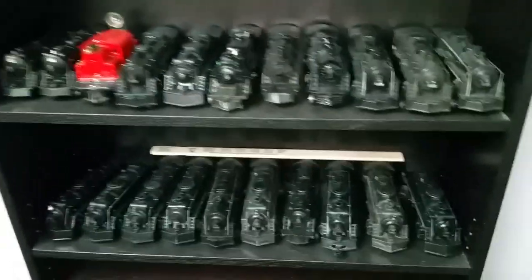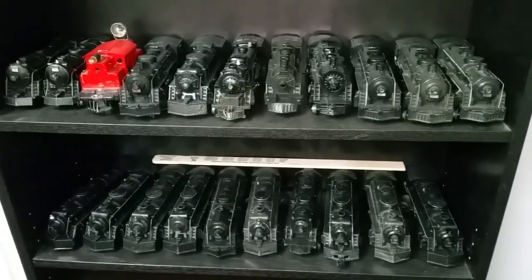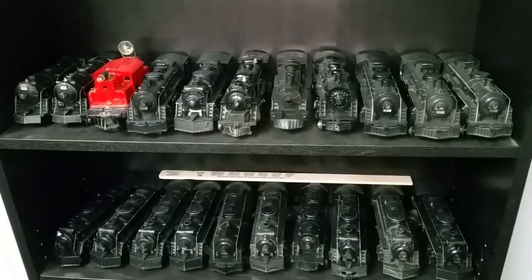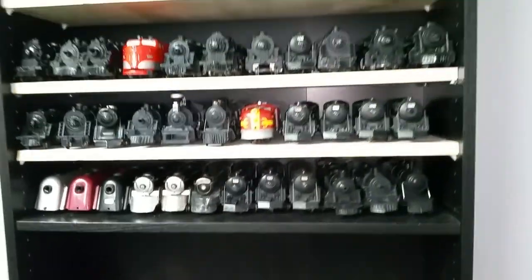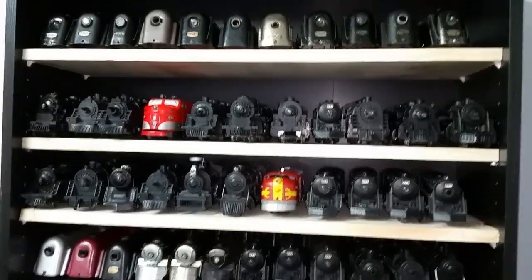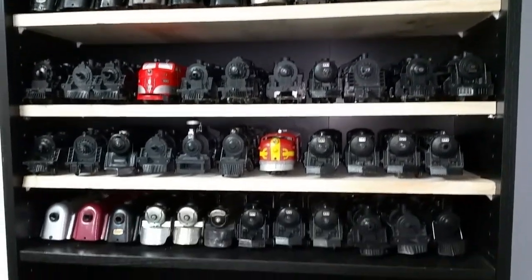I went to Ikea to get some additional shelves, and they're $15 a piece. So Robert and I pulled the shelf out, went down to Home Depot, and found a board that was as wide as the shelf. I had them cut it for me for free, so I got four new shelves for $20.